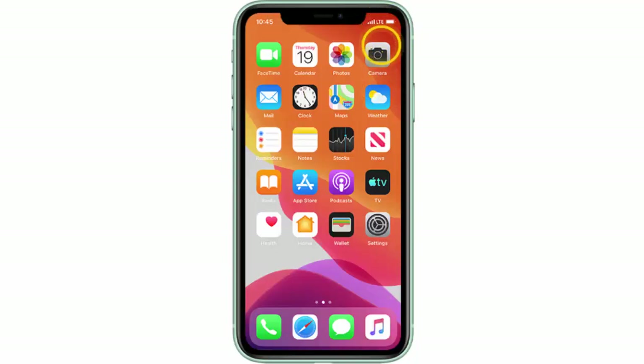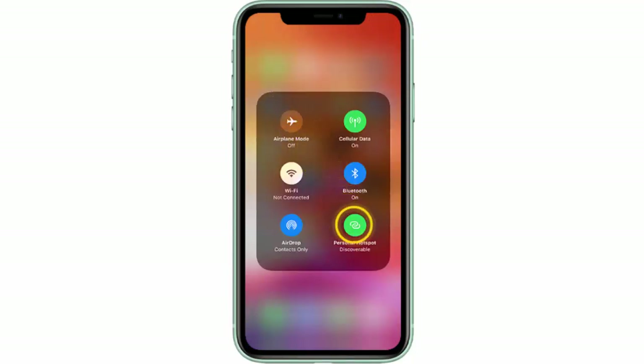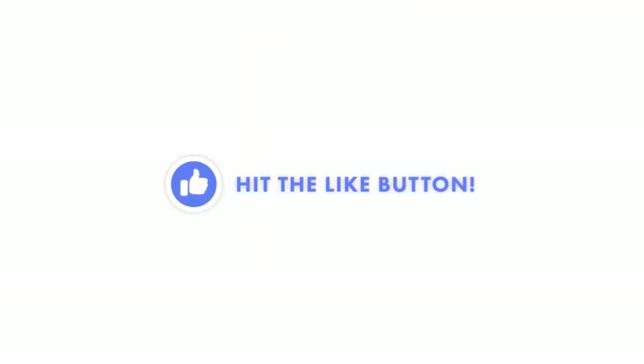This is basically all that you need to create a Wi-Fi hotspot. Now if you want to disable the Wi-Fi hotspot, swipe down from the upper right-hand side of the screen, tap and hold down the network card, and tap the Personal Hotspot icon to disable the Wi-Fi hotspot.